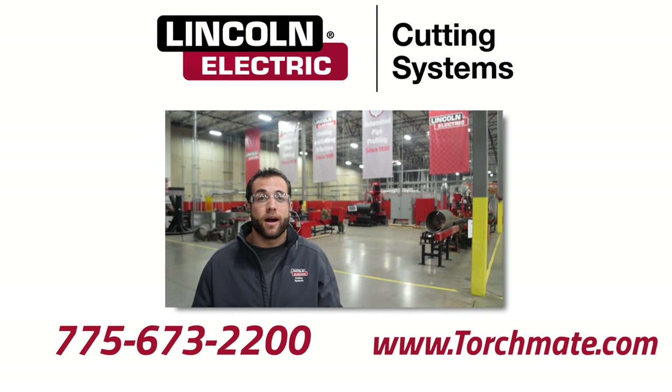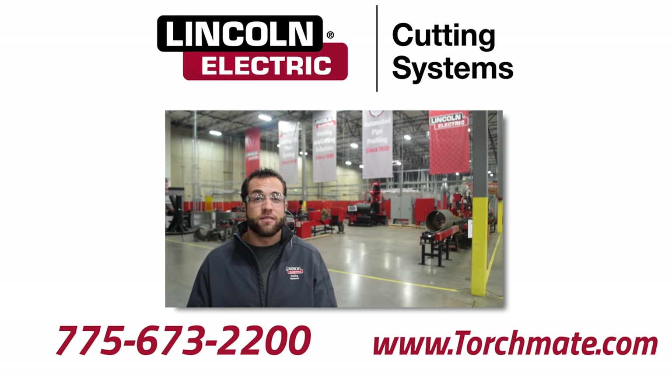If you have any questions about how to better optimize your torch mate table for production, feel free to give us a call at 775-673-2200.